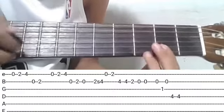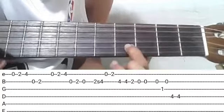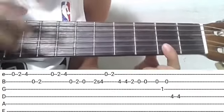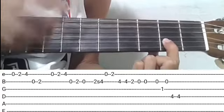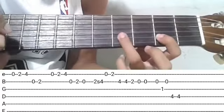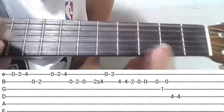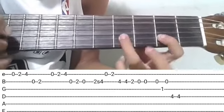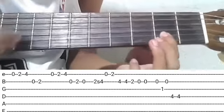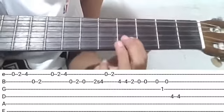Tapos sunod, dito pwede kayong gumamit ng slide o ng hammer. Second string, mula second fret papuntang fourth fret. Ganun — hammer or slide. O pwedeng mabilis na pagpalit na lang. Slide na lang natin.